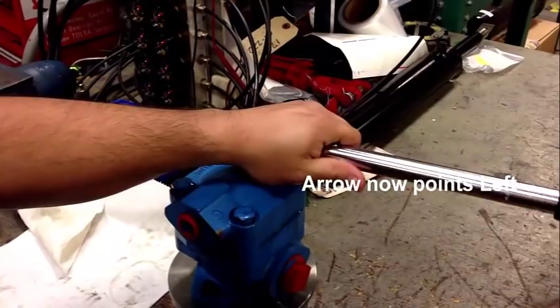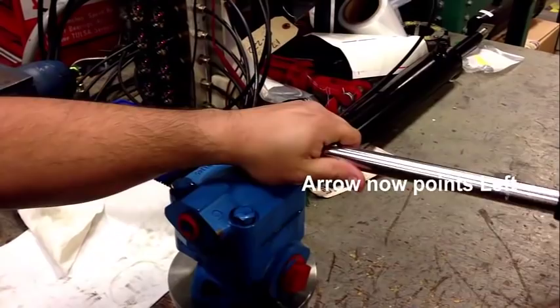Now, as you can see, we have a left hand rotation pump and our customer is happy. Thank you, Dennis. You're welcome. Thank you.